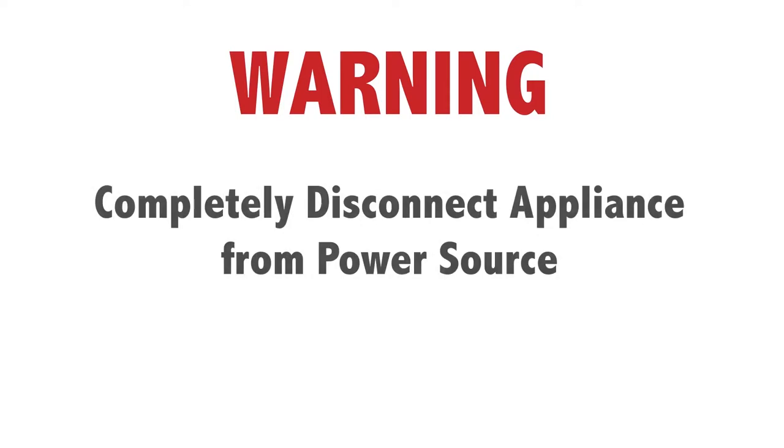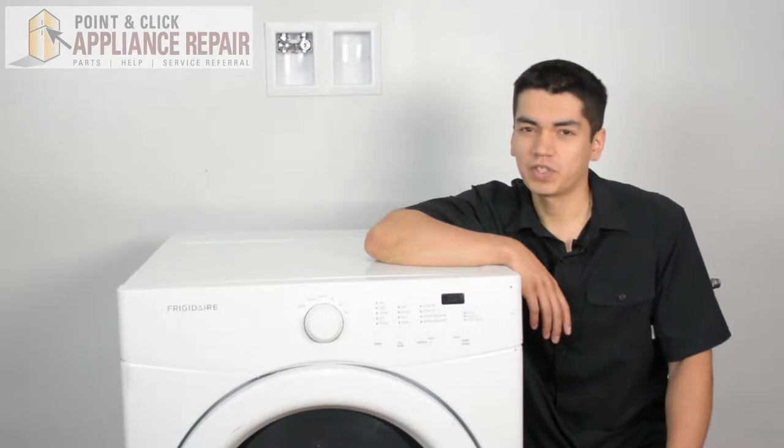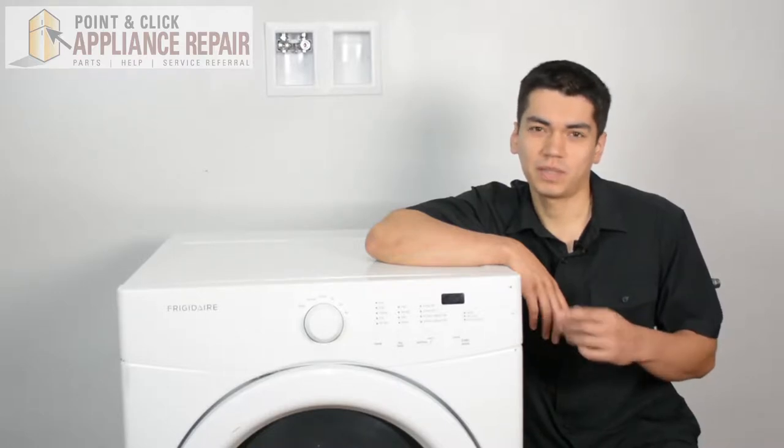Before doing any repairs, please disconnect your power source. So this is the dryer we're going to be using for this demonstration — it's a Frigidaire. Keep in mind you might have one that's not quite exactly the same as this, but the same technique should still apply.